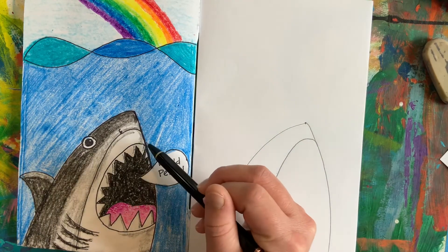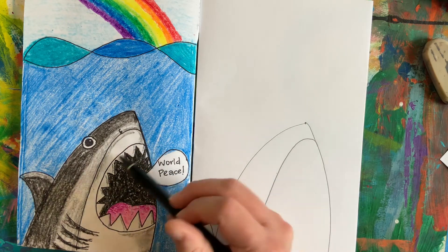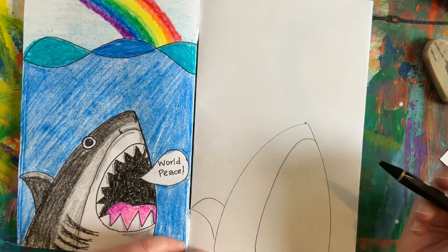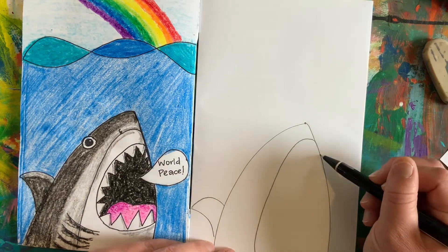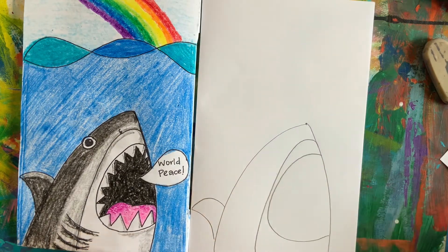So now that we finished our fin, let's move on to the mouth. We're going to use the letter C to help us make the shape of the mouth. And the bigger C that you write, the bigger the mouth. So I'm going to start and try to fill up as much as I can. There I have my C.